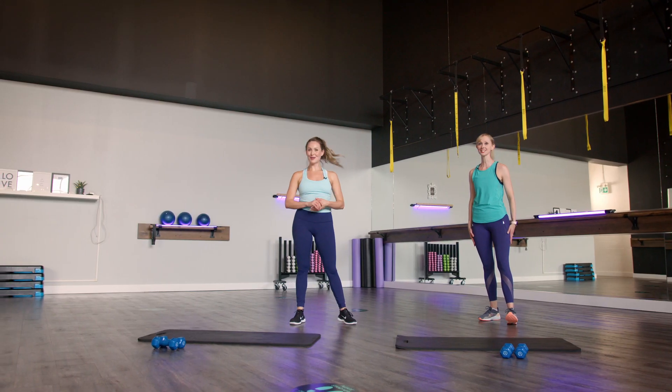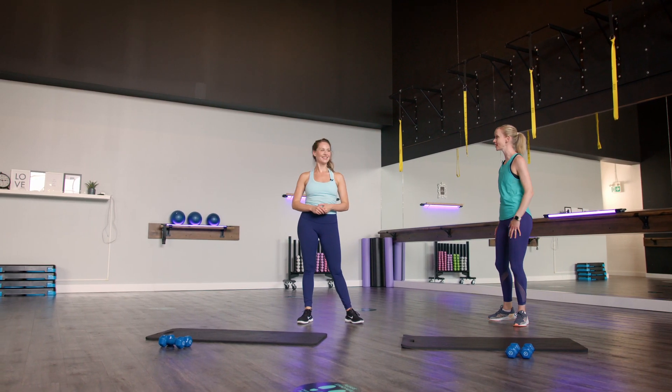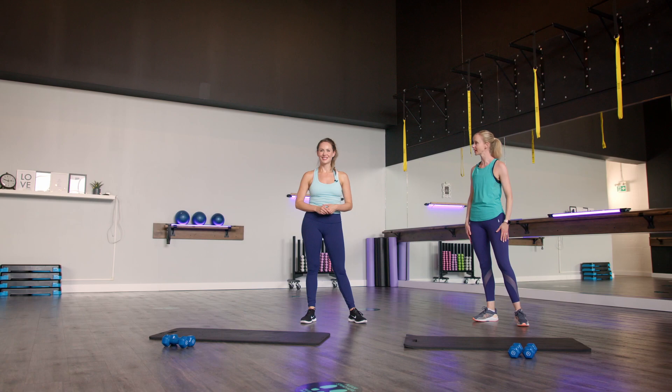Rolling those shoulders back — you guys have completed your upper body workout for the day. Great job! Awesome job. Thank you so much, Sam, for guiding us through this upper body workout. That was awesome.